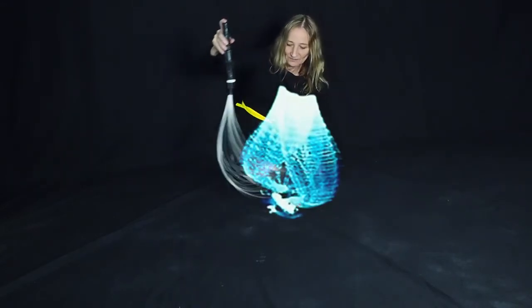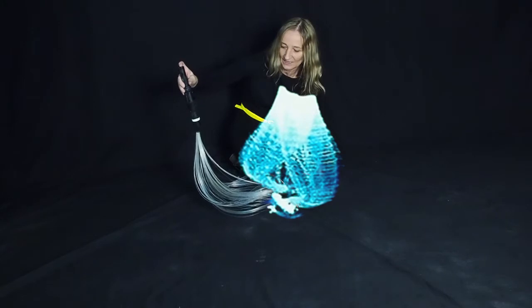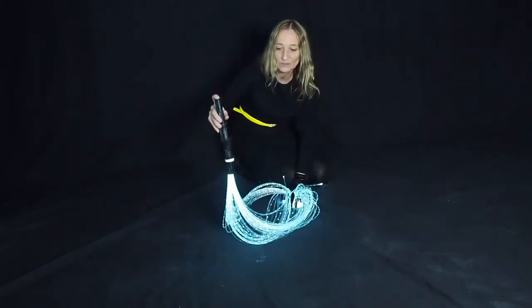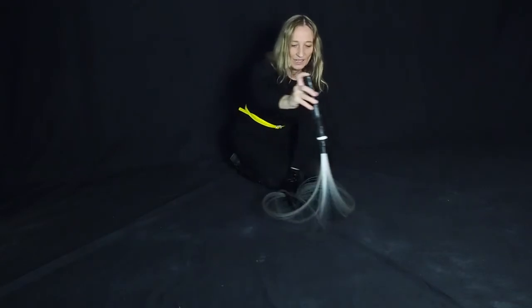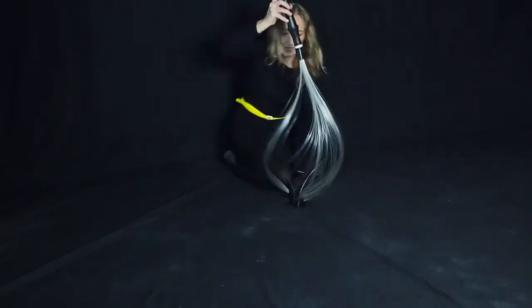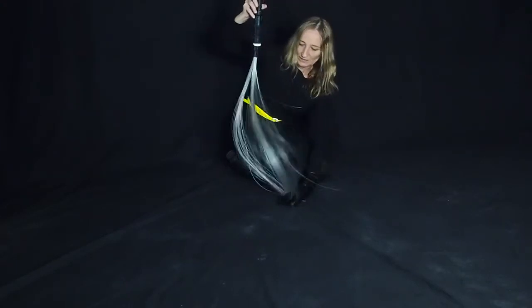I then turn it off and turn it to the side, and this will give me my petal. I can continue doing petals on and off as I go around. For the back petals, I like to do it a little bit higher up.